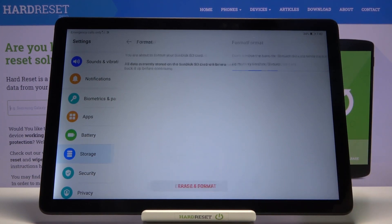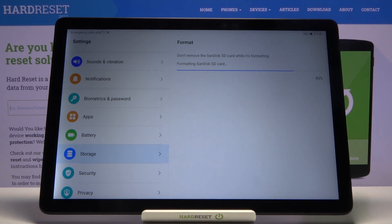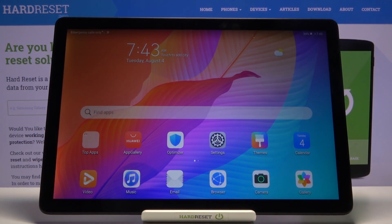If you don't, tap on the button and it will begin the process. It only takes about three to five seconds. And there we go, it's finished. Tap on okay and you're done.